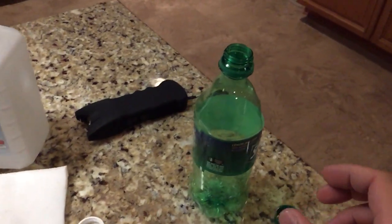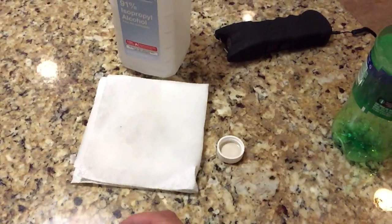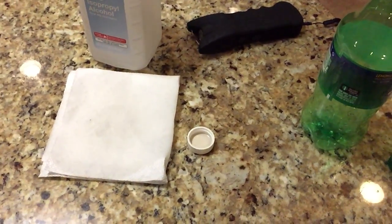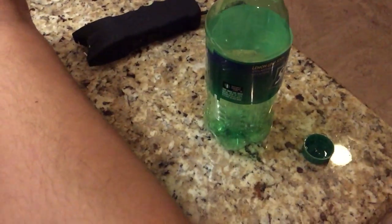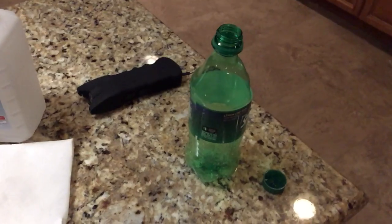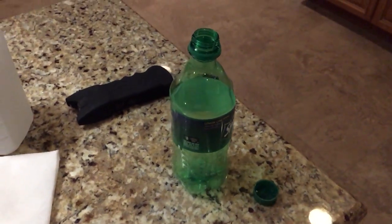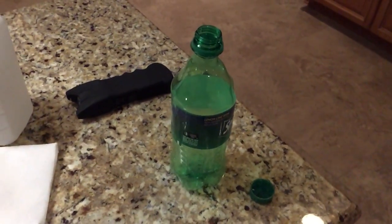Quick tip: if you pour the alcohol out on a piece of paper towel, don't get the flame near it — this is just a big fire hazard waiting to happen. Anyway, everybody stay safe. Make sure kids don't do this without adult supervision. Even adults be careful, because this is fun but it is dangerous. Be safe, and I'll catch you on the next one.